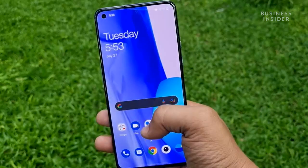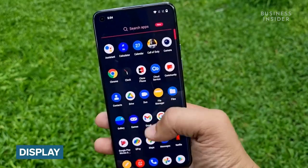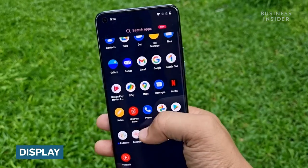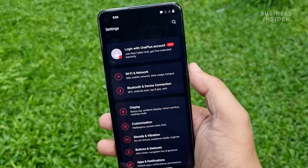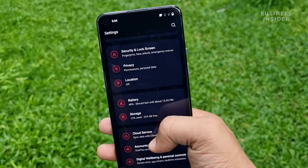Hey everyone, this is Dhruv Mohan from Tech Insider India and today I am giving you the top features for the OnePlus 9. You get a 6.5-inch fluid AMOLED screen on the OnePlus 9. The screen supports HDR10 Plus and has a peak brightness of 1100 nits. This is a bright display that will retain great detail and provide a better viewing experience. The screen also has a max refresh rate of 120Hz which comes in handy when you are gaming.